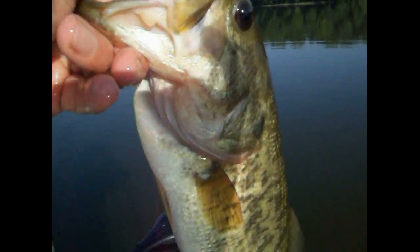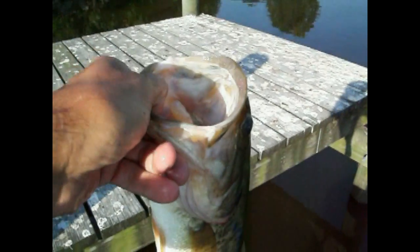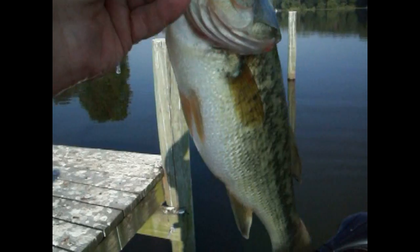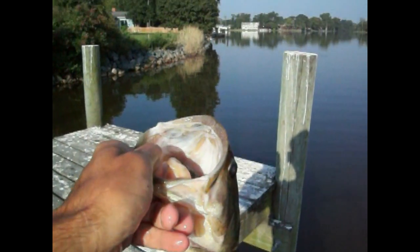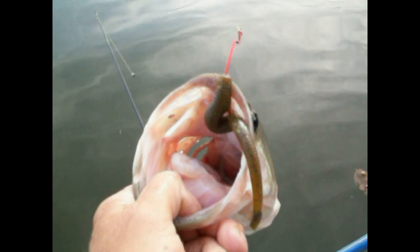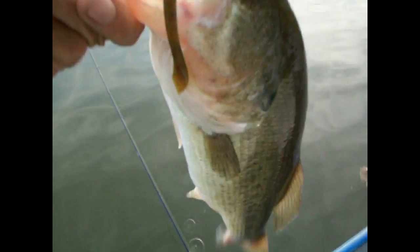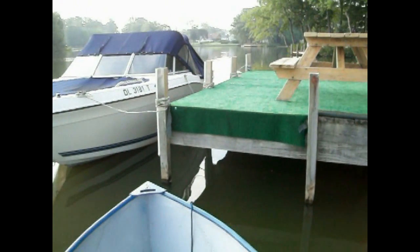Another one — right out of the same dock. Decent bass. Let's get this one back in and try to get some more. Five yards away, same dock — Yamamoto cut tail worm, flipped right into the dock. Nice bass, good three pounds, early in the morning. Flipped it right in by this boat bank and it hit right away.